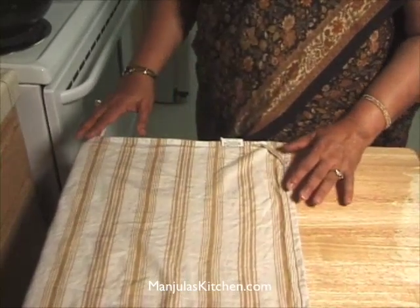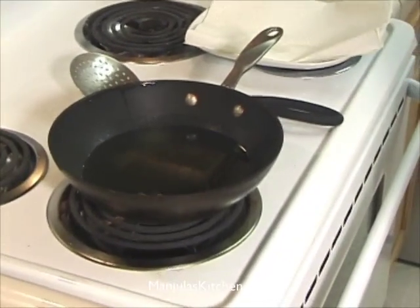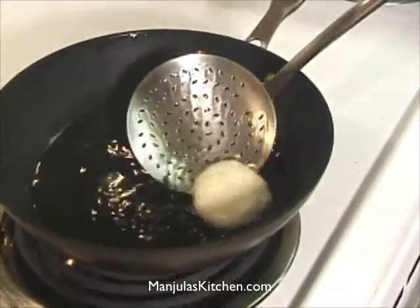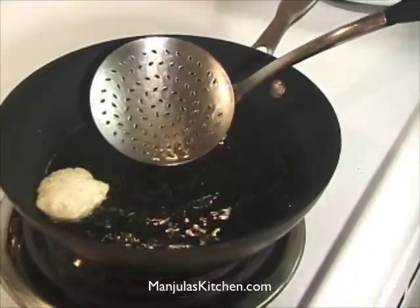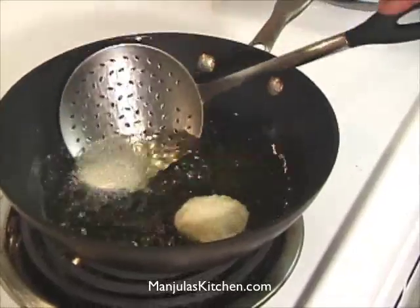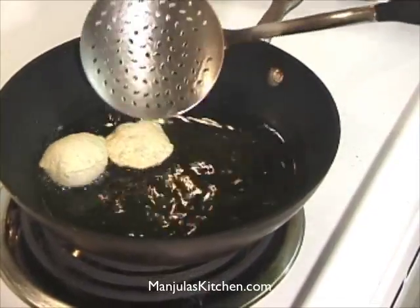I have rolled all the puris and the heat is on medium-high, so it's time to start frying. I will fry the puris I rolled first. Press them down, and as you feel them popping, turn them around.